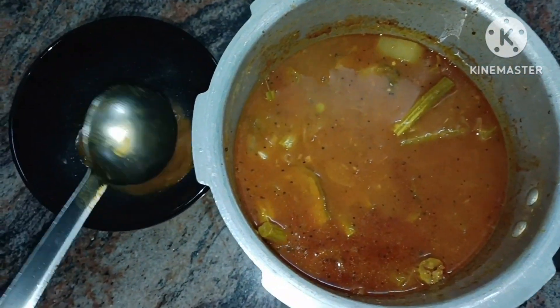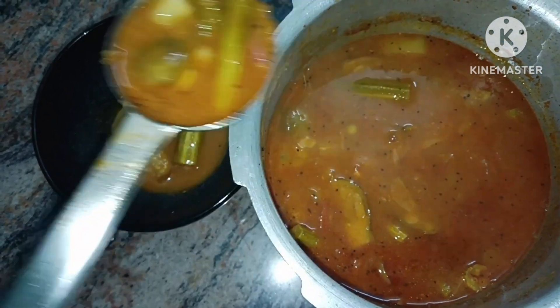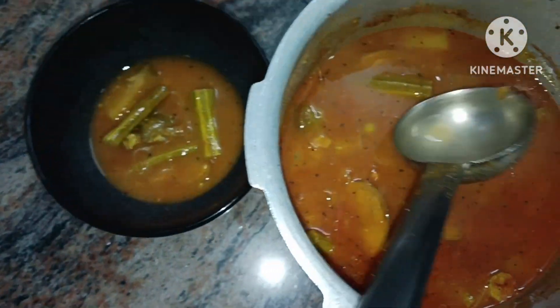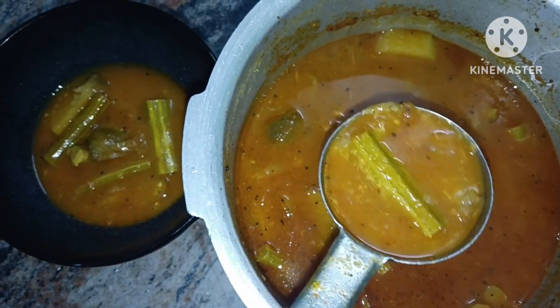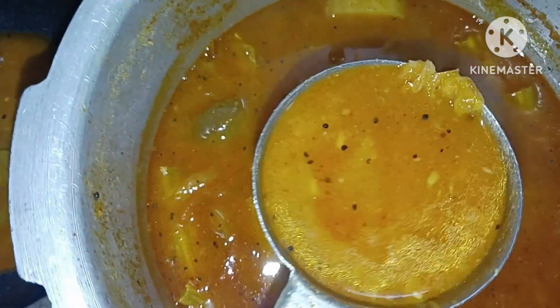Hi! Welcome back to our channel. This recipe is easy to prepare. If you like this channel, subscribe to this channel.